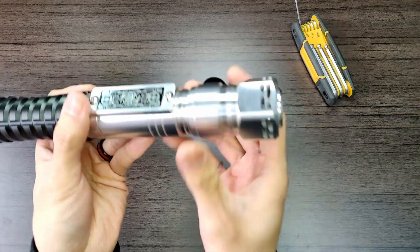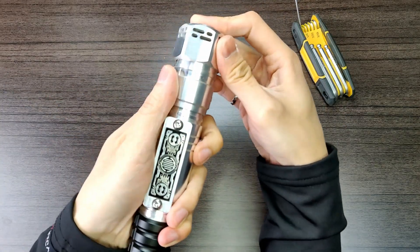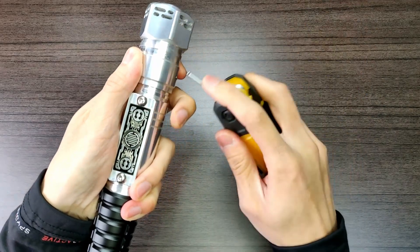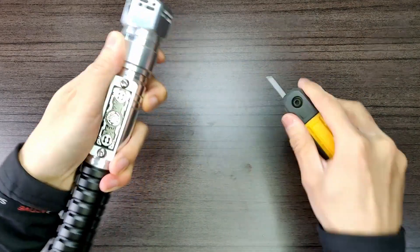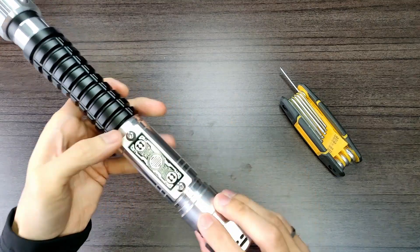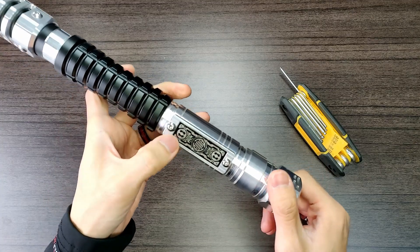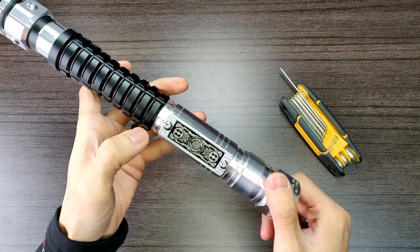Putting the pommel back on and then putting the retention screw back on. Let me just crank the volume back up — entering volume menu, maximum volume, volume menu end. Yeah, it's kind of loud.